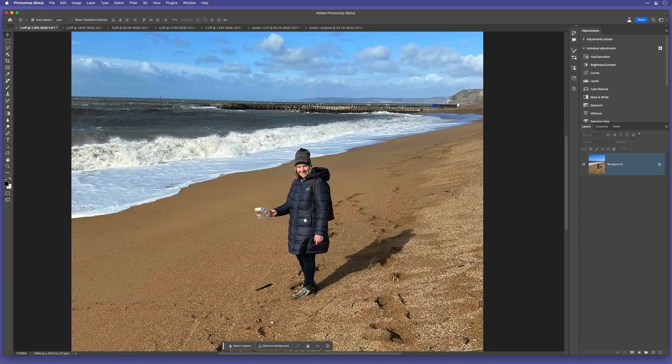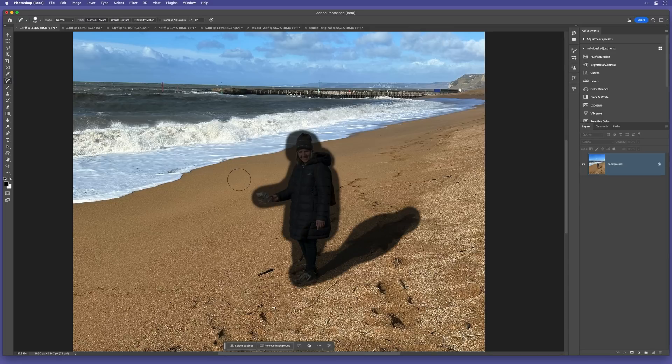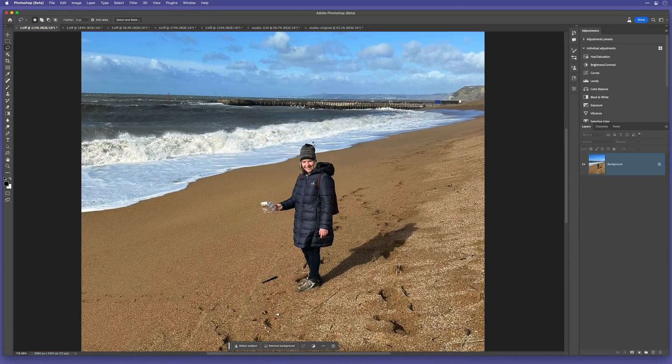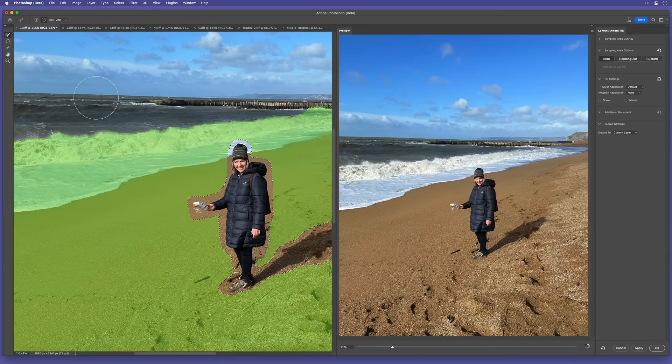Let's kick off with this picture of my wife doing her bit for the environment, picking up some plastic off the beach. If I was to use the spot healing brush, I'd brush all over her and her shadow and then release, but the result isn't that good. Let's try good old Content-Aware Fill — I'll grab the lasso tool and make a loose selection around her and her shadow, then go to Content-Aware Fill, and again, not that good of a result.